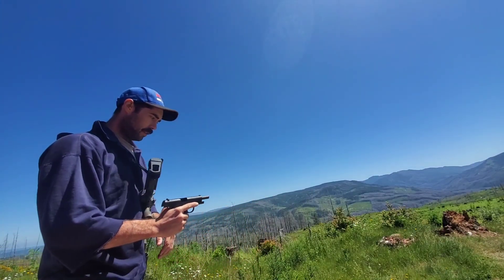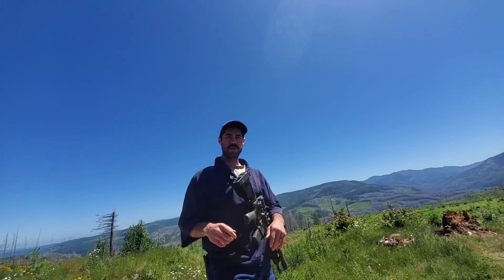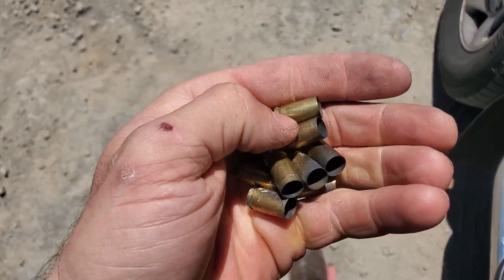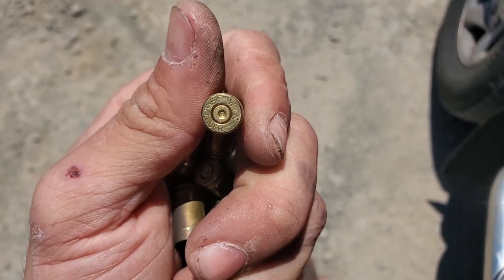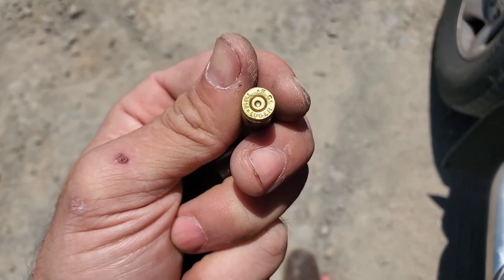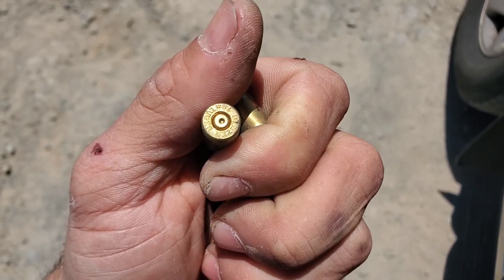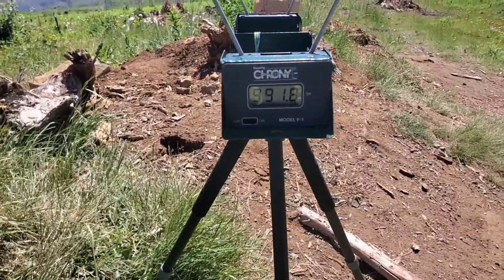Locked the slide back — everything ran perfectly. It looks like that's very light recoil; I might be able to up that charge just a little bit more. We'll check some brass here: we have very round primers, nothing out of the ordinary, no crater, no real hard mark from the ejector. The ejector bangs against the heads of cases in 1911s and similar models, so if it's over pressure you'll really see it. That's well below pressure. There's my last velocity reading: 991.8.